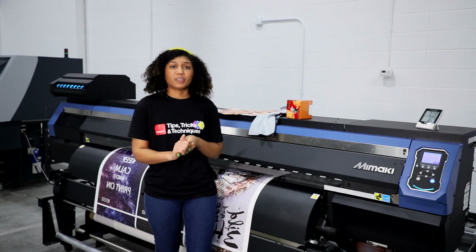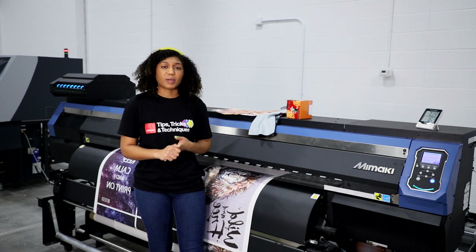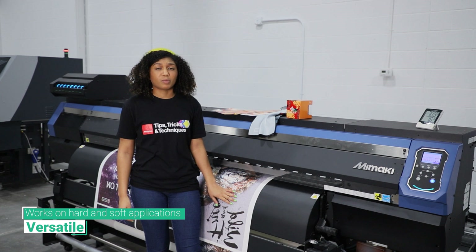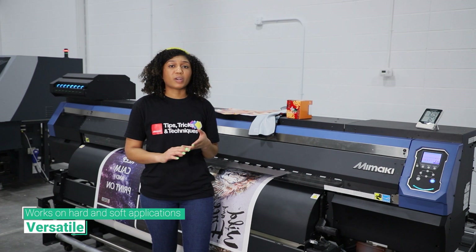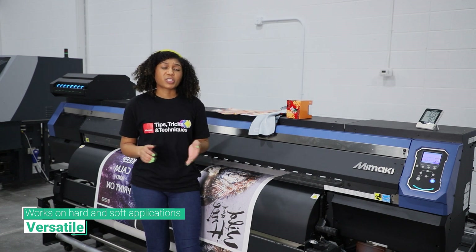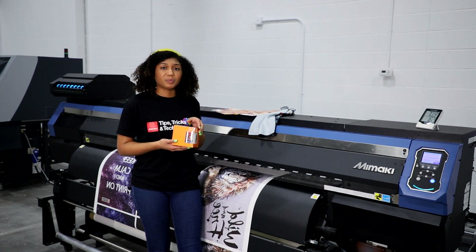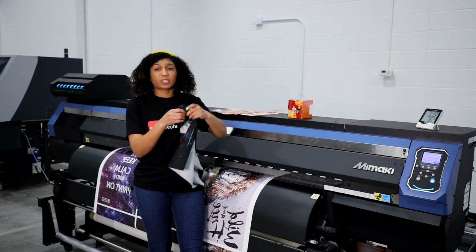I hope you're enjoying the application video so far. I just want to go over a couple of key features that the Texprint XP paper offers. The first feature is versatility. This is a multi-purpose heavyweight clay-coated sublimation paper. This clay-coated paper works well with hard and soft applications such as home decor, trade show graphics, banners, and promotional items. Like you saw in my video, I used this paper to sublimate to a mug box and a mug, but with the same paper you can sublimate to a banner-like material.